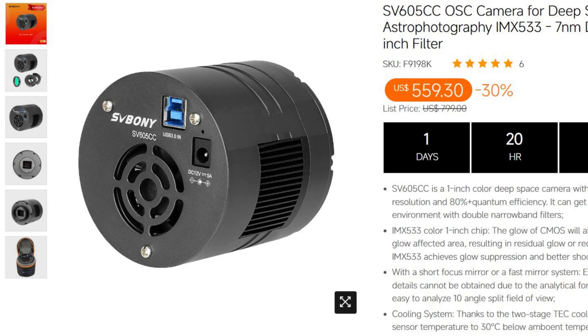Hello, everybody, and welcome back to another Adrian Astro video. In today's video, I'm going to be diving into a really cool piece of equipment. The SVBony SV605CC cooled camera is the best camera for astrophotographers getting into cooled astronomy cameras without breaking the bank. With a retail price of around $600, it is the most affordable cooled astronomy camera on the market today.